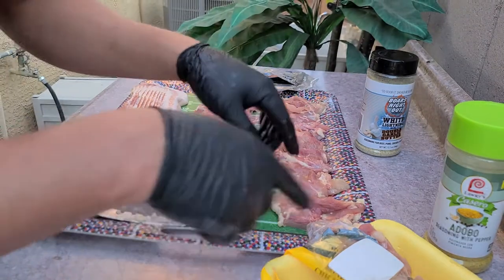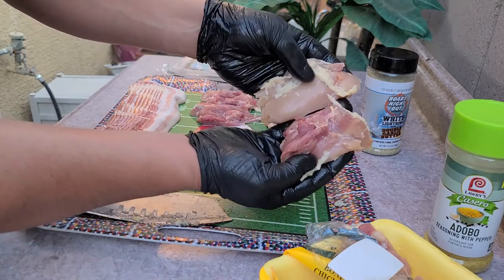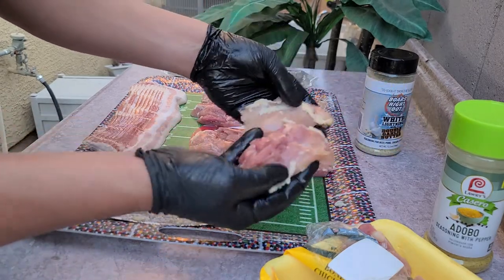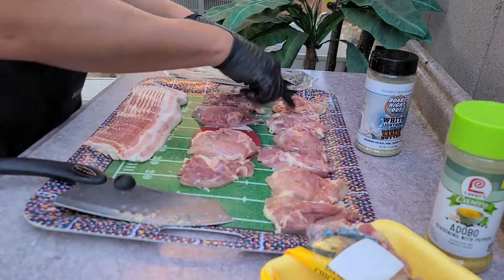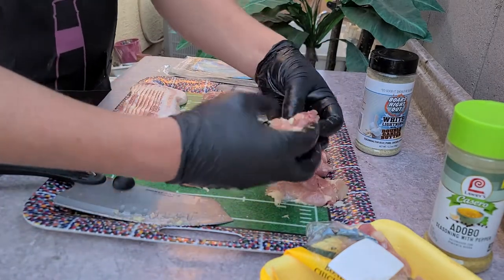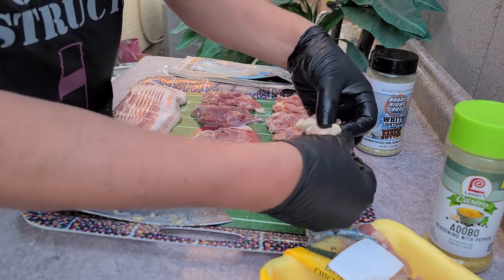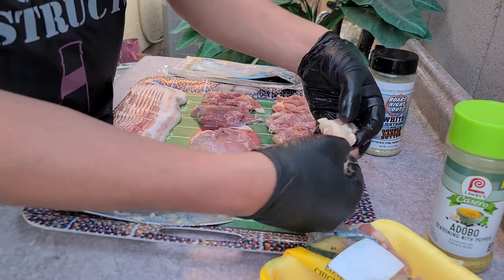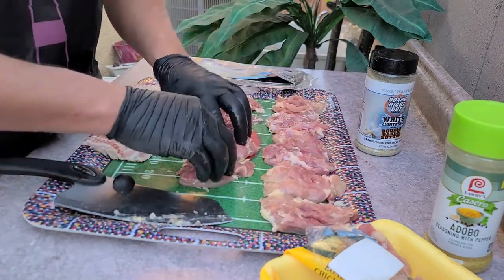I went ahead and trimmed them. These usually when they're laid out are about like this when they come together, and I just cut them in the middle and trim some of the fat off. I just made them into separate little pieces as you can see. You're gonna take them and roll them up kind of in a tube, then wrap them with bacon, and we'll throw a toothpick on either side so the bacon stays on. But right now we're gonna go ahead and season these.